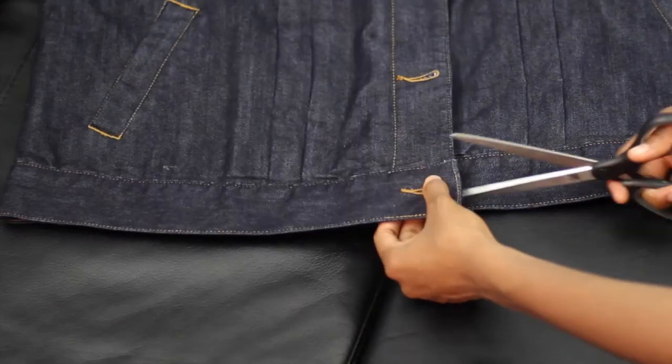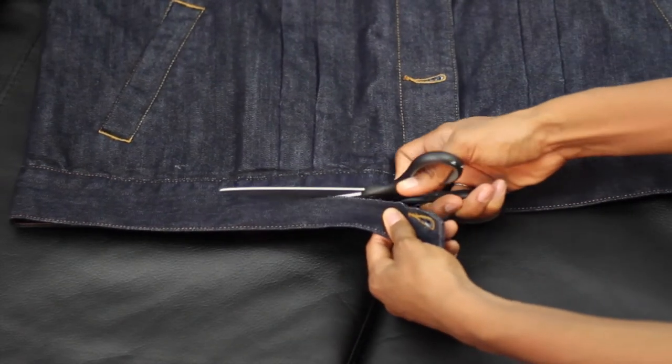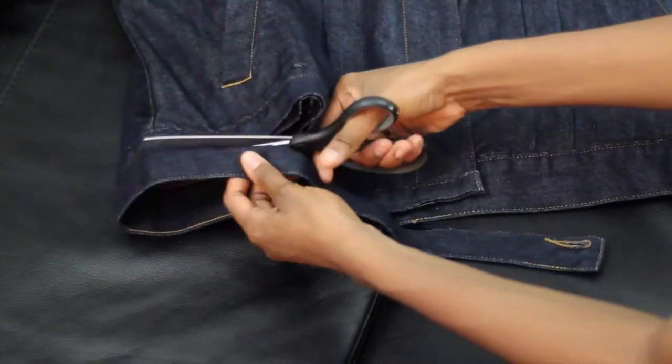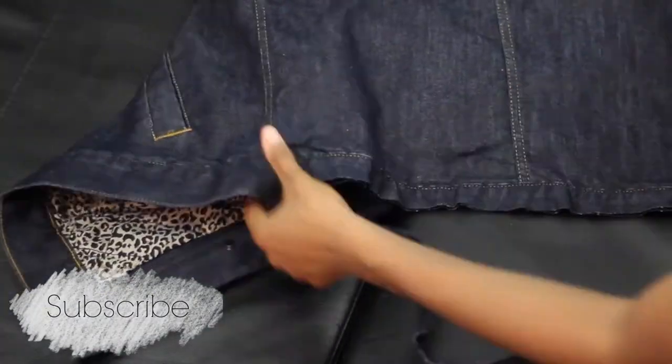Now I am cutting off the very bottom part of the jacket and we're going to use this a little later. I'm going to use it as like a little waist belt.